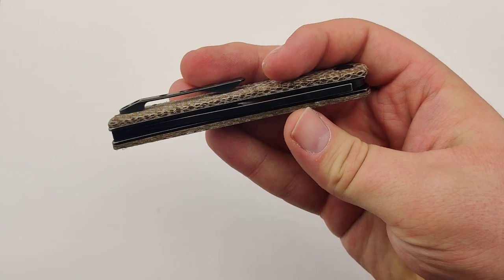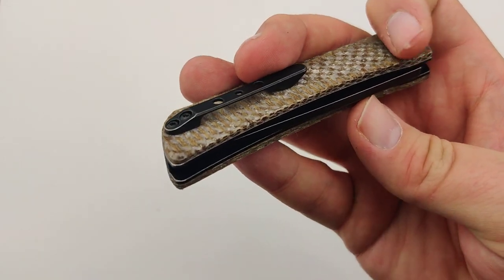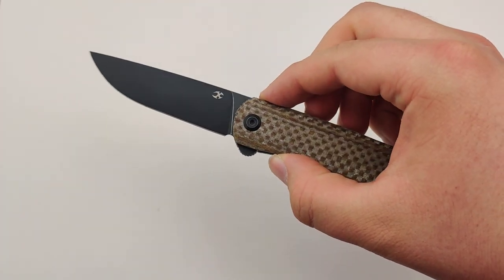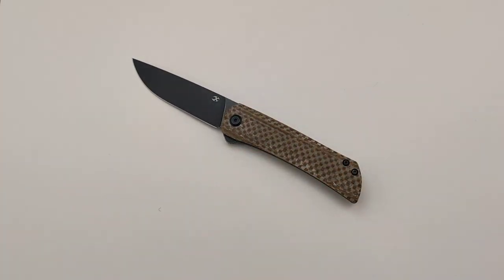Just all around a really nice knife. Nice little pocket clip as well. Just a perfect EDC — so make sure to get your new Cancep Weasel today at Blade Ops.